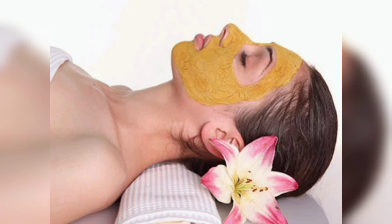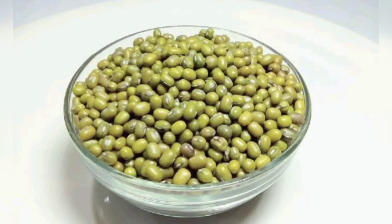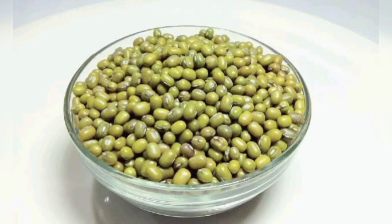Let it sit there for about 20-25 minutes or until it's completely dry. Rub the mask off with your fingers. Repeat 3-4 times a week. Green gram flour has great exfoliating properties and when coupled with rose water, it helps inhibit hair growth.